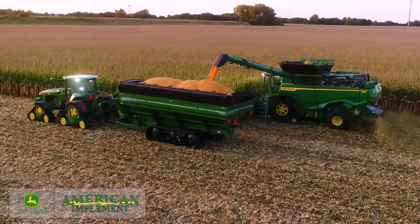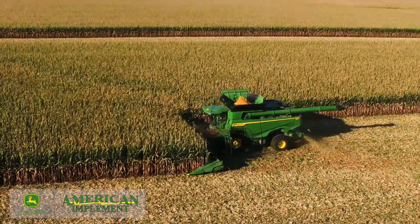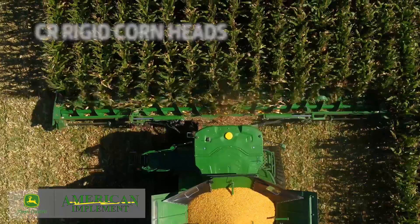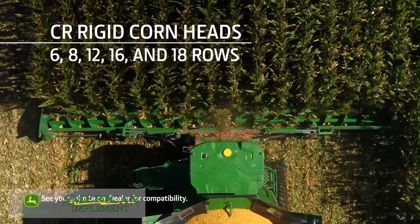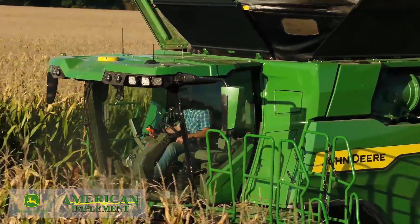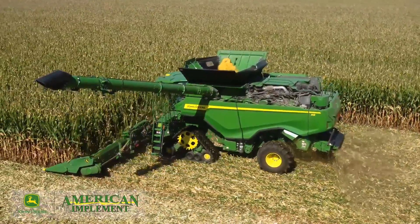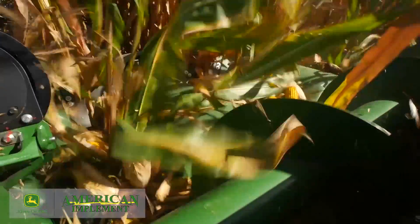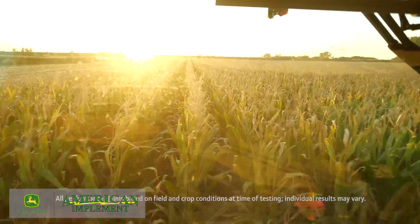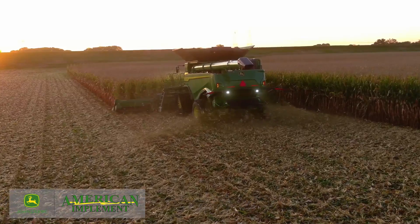We also updated our rigid corn heads, which are built with most of the features found on our folding corn heads. CR corn heads are available in 6, 8, 12, 16, and 18 rows. Our CF and CR corn heads can help you harvest faster while reducing grain loss and damage. For more details or to check compatibility with our S or X-Series combines, see your local John Deere dealer.